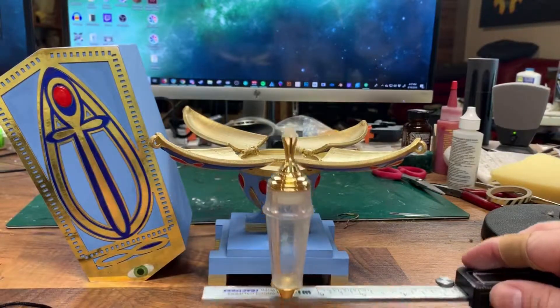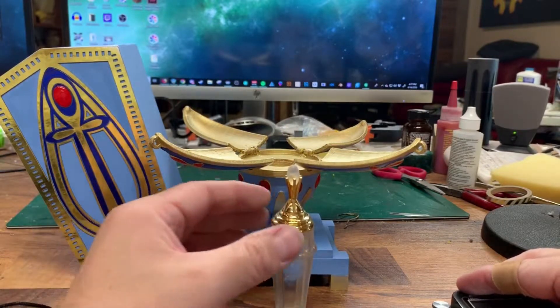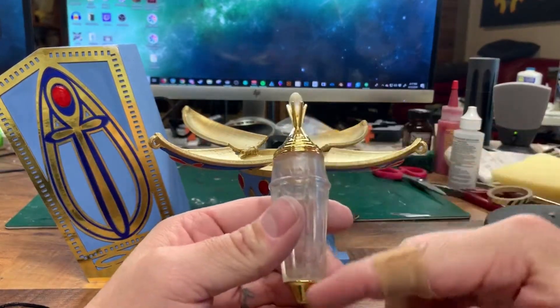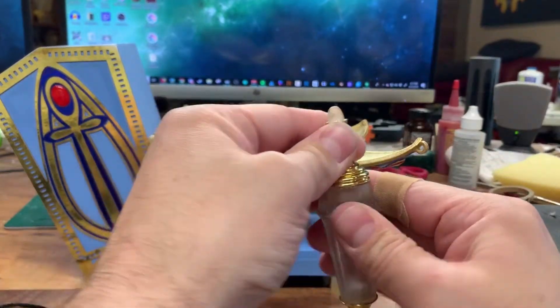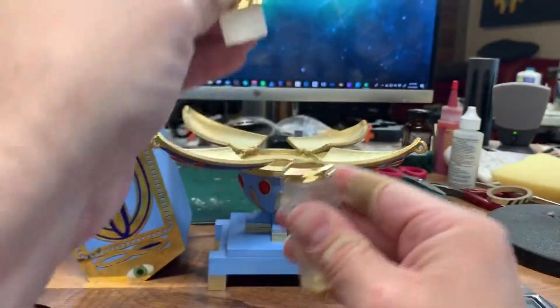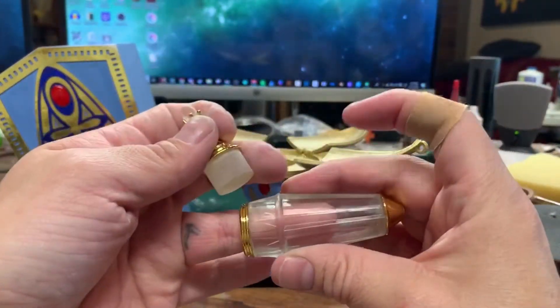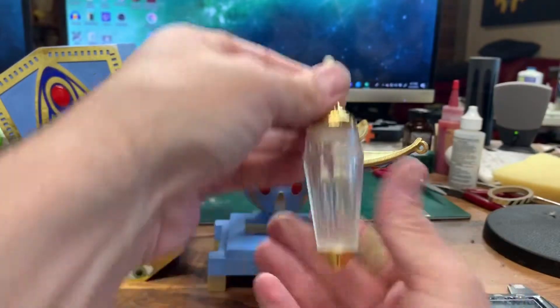It is 3D printed with 24-karat gold accented pieces on top and bottom. The vial does open up — it is tight because you want it to be able to hold liquids — but it does open up. The vial is perfectly clear, as you can see.